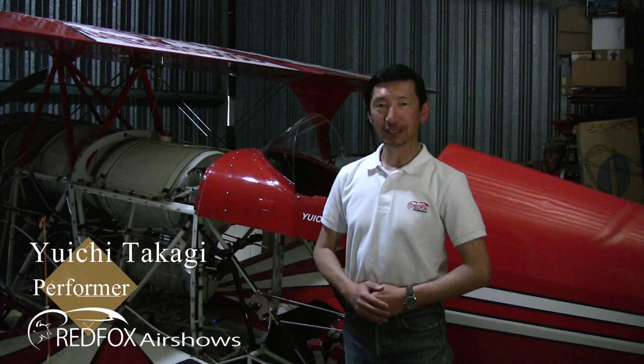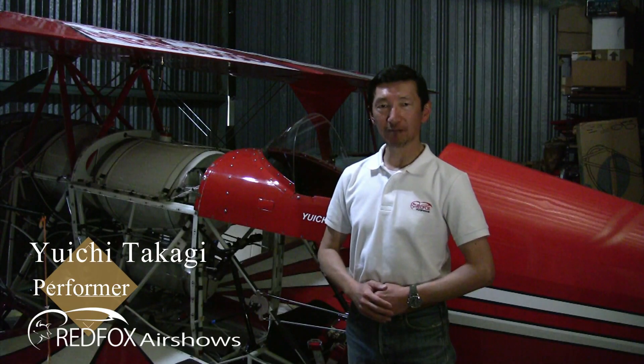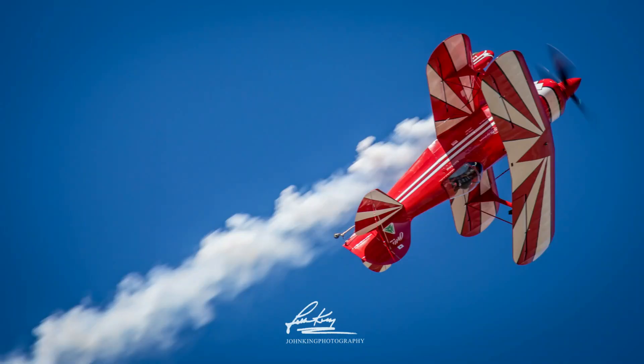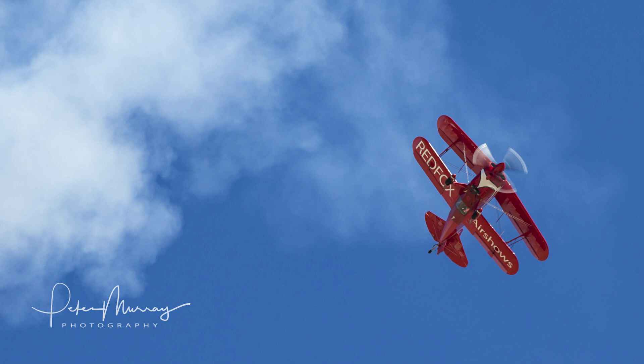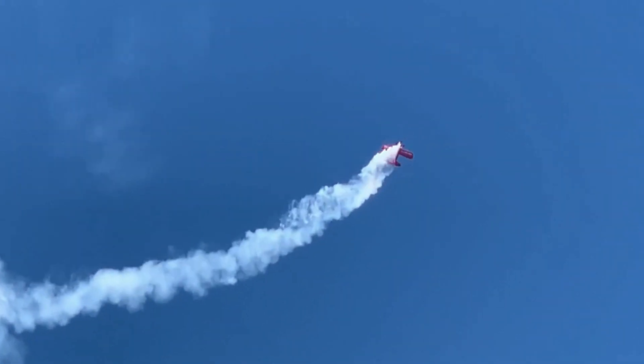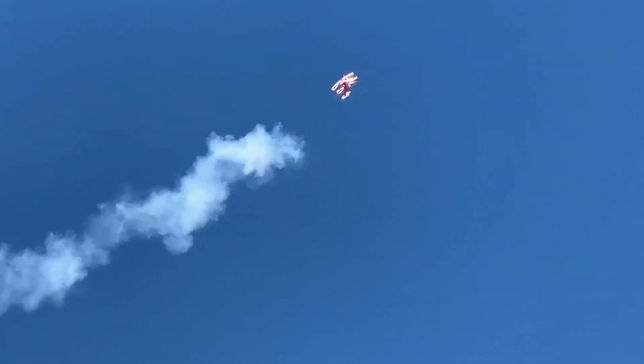Hello, I am Yuichi Takagi. I am an airshow performer for Red Fox airshows flying this biplane Pit Special S2S. I am also an aerobatic competitor in the unlimited category, and currently I am the only competitor flying the biplane in the category.